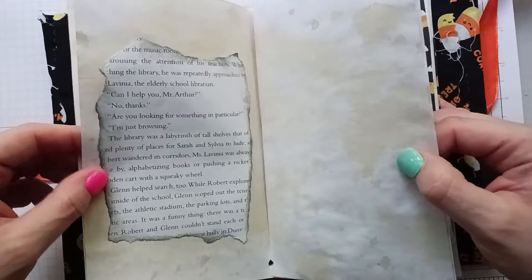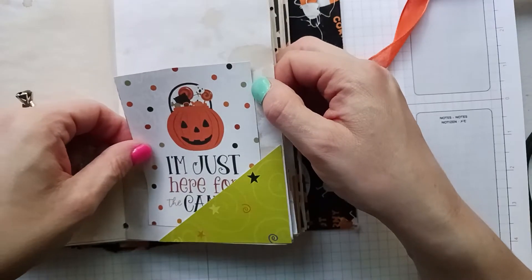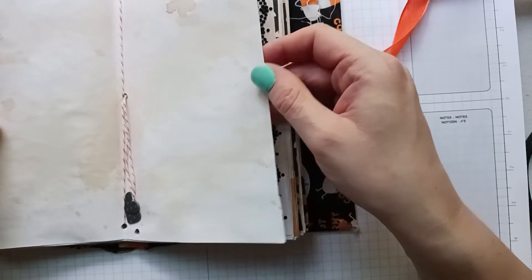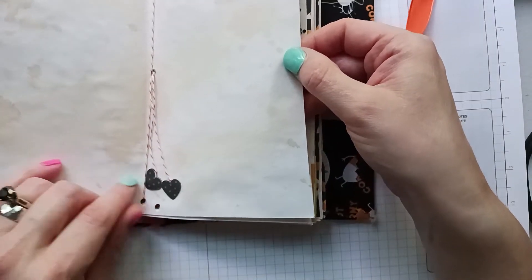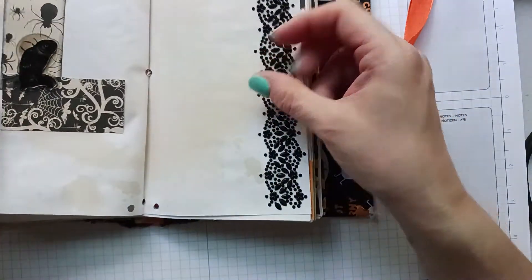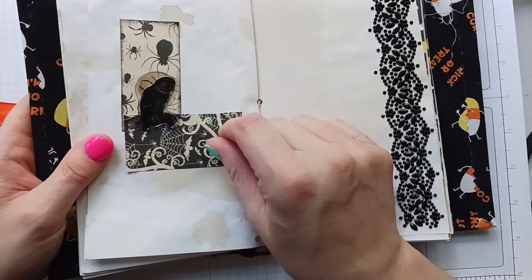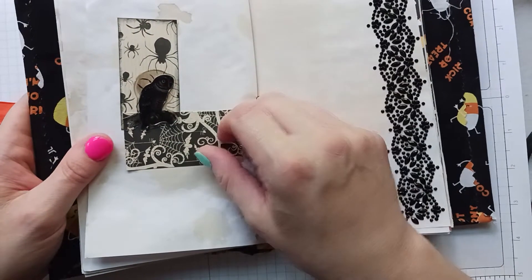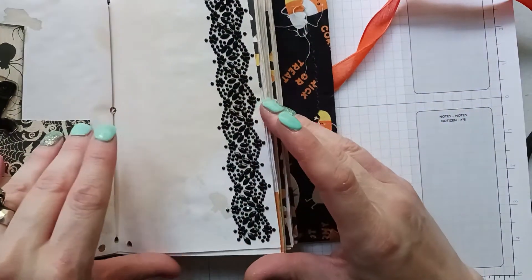'Happy haunting.' Another piece of that book — the Slither Sisters. 'I'm just here for the candy.' I actually have a stamp that says 'I'm just here for the boos' — B-O-O-S — that was funny, but I didn't put it in my Halloween journals this year. Just two little cute hearts here, polka dots. I had some extra little pieces of Halloween patterned paper and I just stuck them there with a little owl.